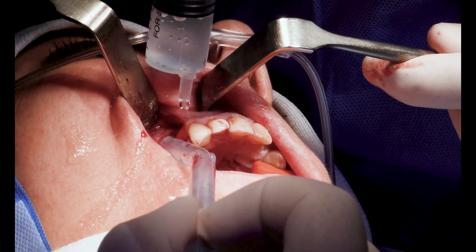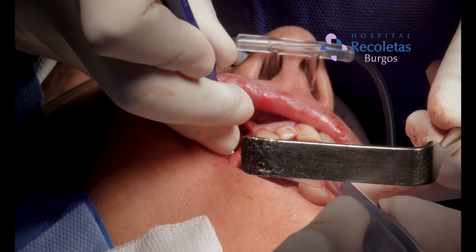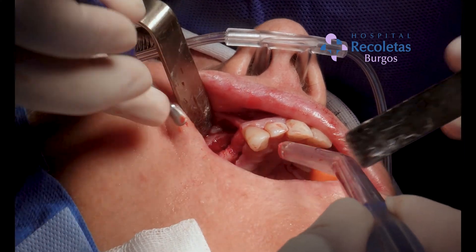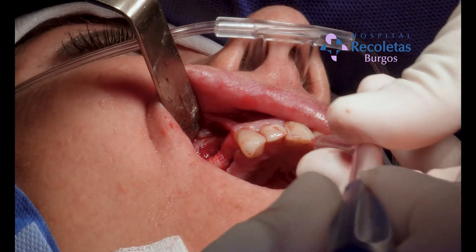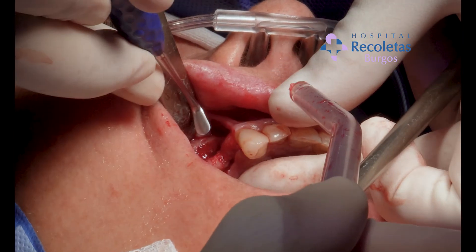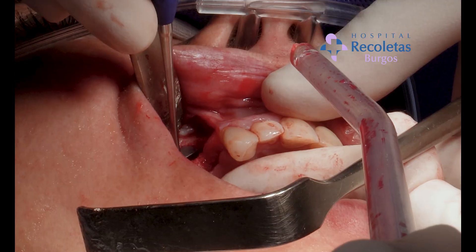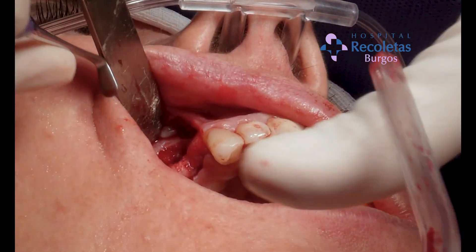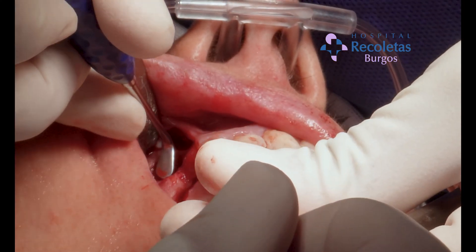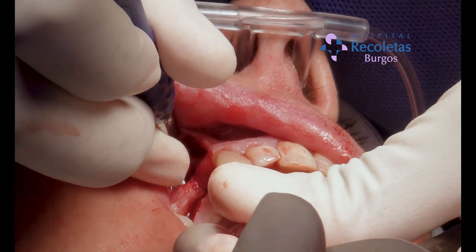We perform some irrigation to make sure that the membrane is intact, and then we make sure we have made the periosteal dissection enough so we can place the bone graft inside and there is no significant tension.